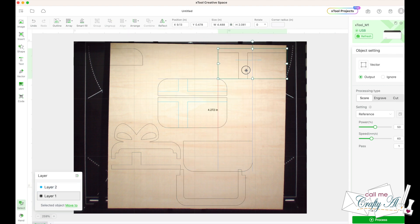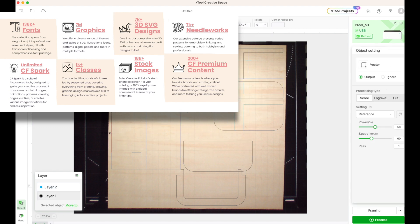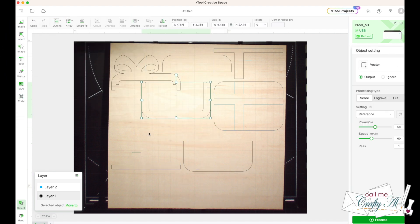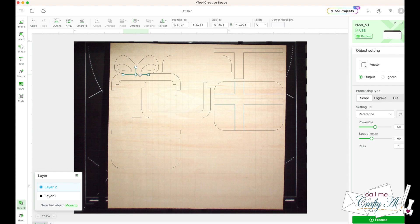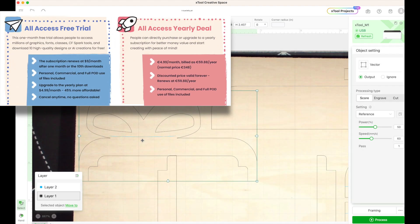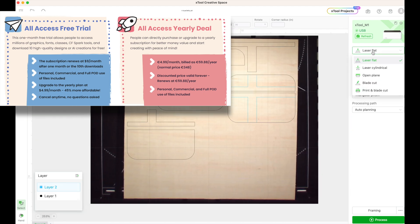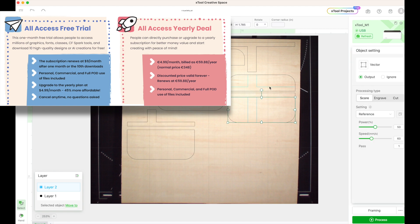I want to tell you about some highlights of Creative Fabrica. Up on screen now is a look at the numbers of different types of fonts, graphics, classes, and even needlework templates that are in their collection. If you would like to try out the free trial like I did, you will have access to all of these and be able to download 10 files for use. If you do continue with it, it is $9 a month, but if you sign up for a whole year, you get it as low as $60.